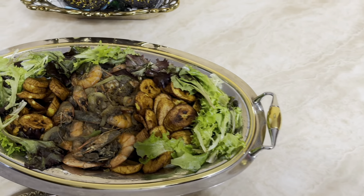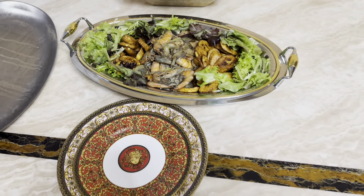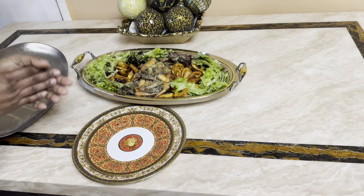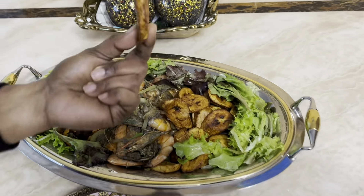The food is ready! That's the result of what we made. Bon appétit! I'm enjoying myself. Thank you for watching — Clara Kitchen Solution. Please subscribe, share, and like!